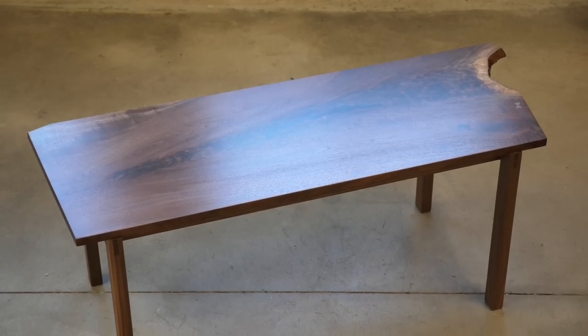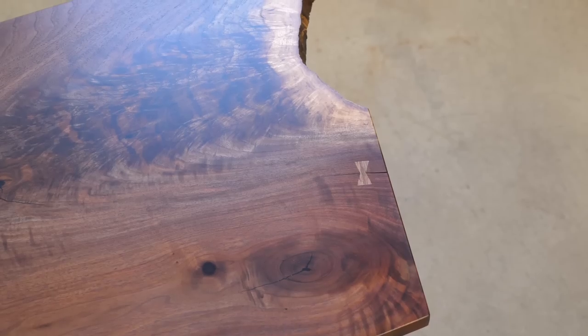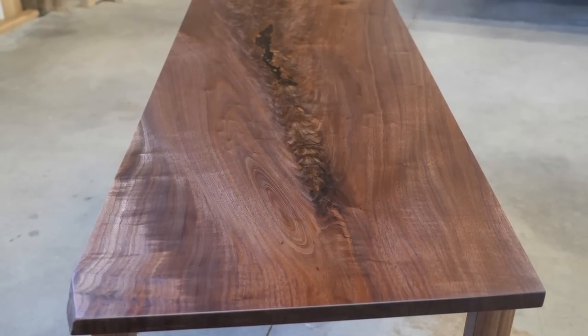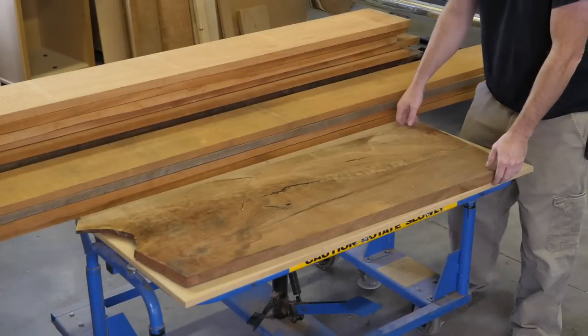I have a challenge for you the viewer: help me figure out what I should charge for this table. Watch the video and leave a comment with your thoughts below. I'm Mike Farrington, welcome back to the boardroom.